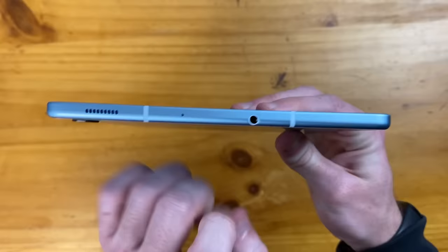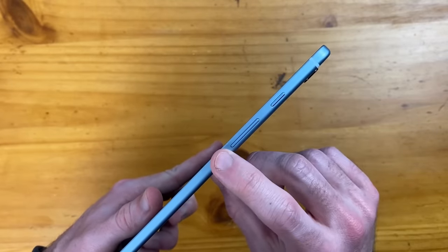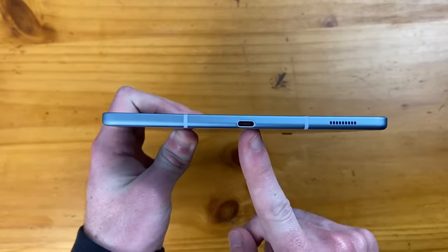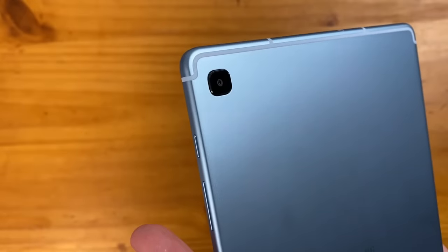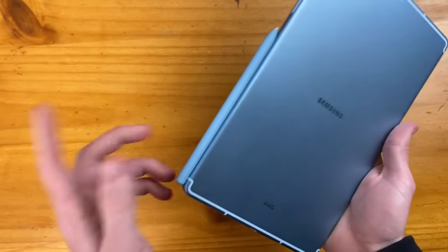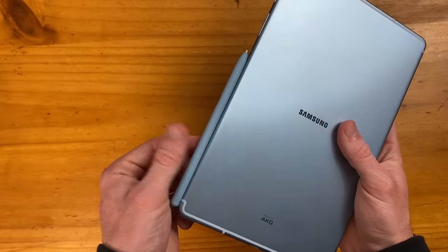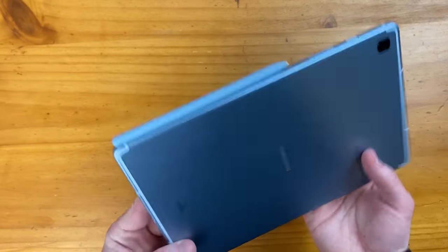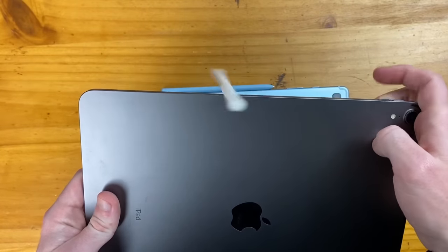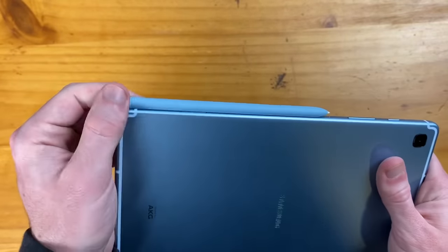I think those dual speakers will be sufficient — we'll check out the audio quality in a bit. On the top, we have our mic and a headphone jack; nothing on the left side. On the right side, we have our power button and volume rockers. Towards the bottom, there's a micro SD card slot, a USB Type-C port, and a single 8-megapixel camera that can shoot 1080p at 30fps. The S Pen snaps on very nicely with a strong magnet — it's actually a more stable connection than on newer iPads, where the smallest touch can send the pen flying.